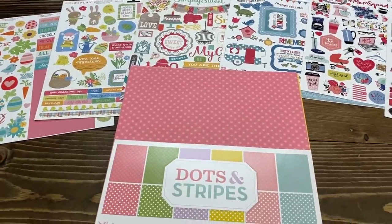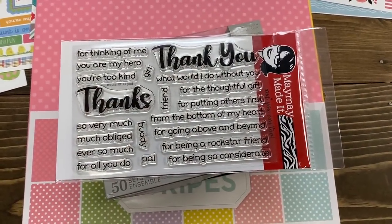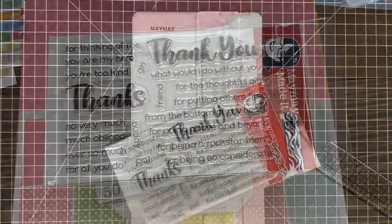There's my paper pack. Now, the other thing I've done — obviously this stamp set, right? This is the perfect set for me to make a bazillion thank you cards. So there we go, that's the set I'm going to be using. Now let me show you how I'm going to do my sentiments.